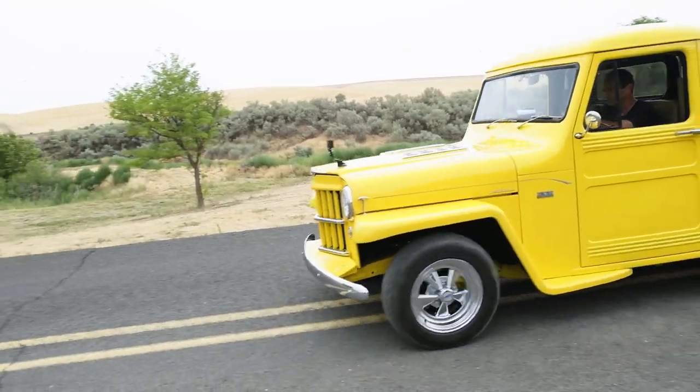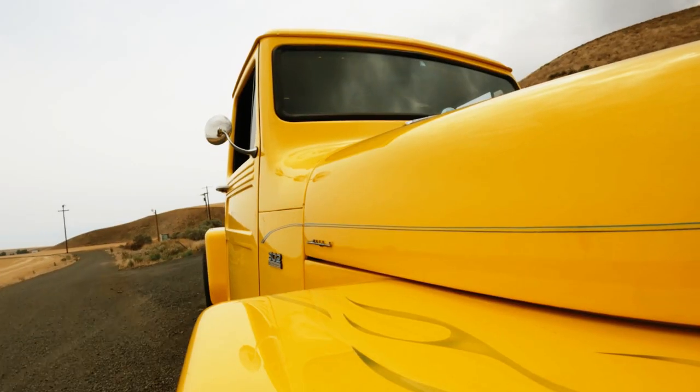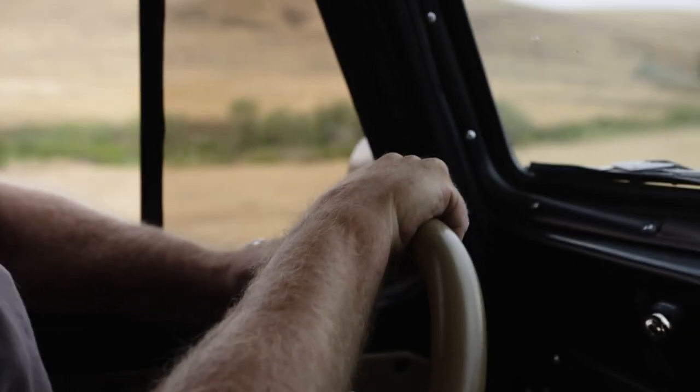I've always really been into go-fast cars. You can just go out and drive the wheels off it and have a big time. When you drive by in this, people will go, 'Did you see that Willys pickup?'